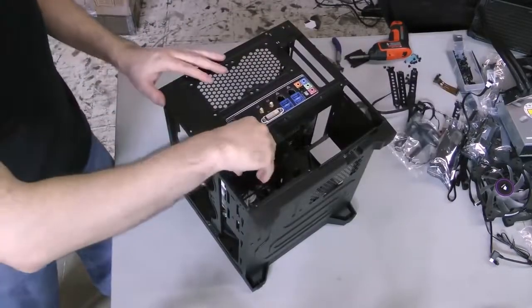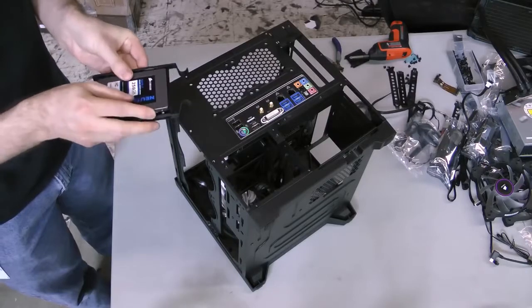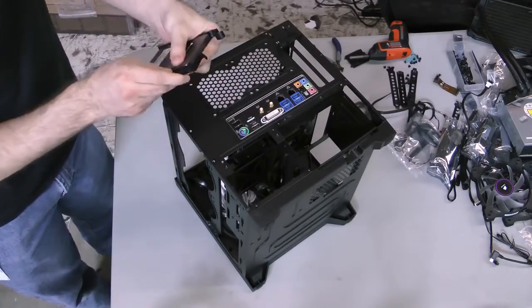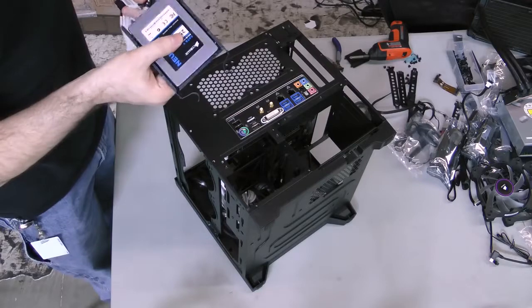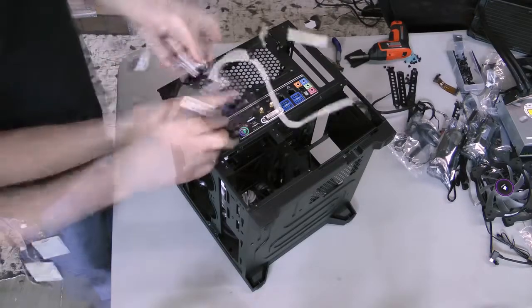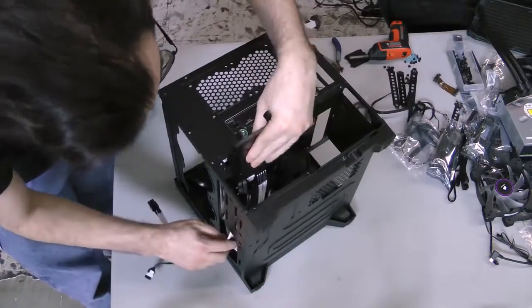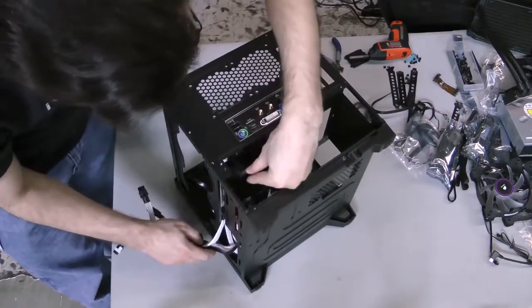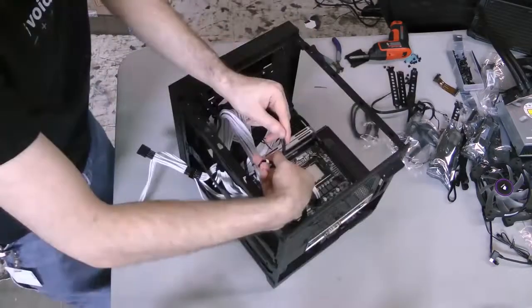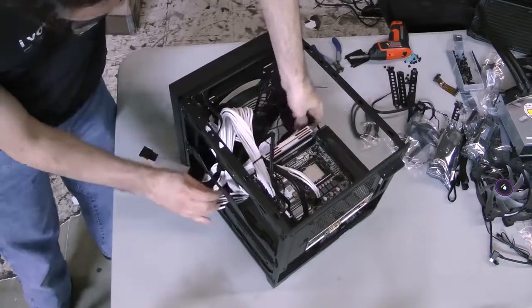To install an SSD, remove one of the drive sleds from the drive chamber through the rear of the case. Snap the pins in the sled into the sides of the SSD. Next, to make installation easier, connect the modular SATA power cable and the SATA data cable to the back of the drive. Route the cables through the drive chamber and out of the back, then slide the tray back into the chamber. Connect the SATA cable to the appropriate header on the motherboard, then route the power cable to the power supply chamber.